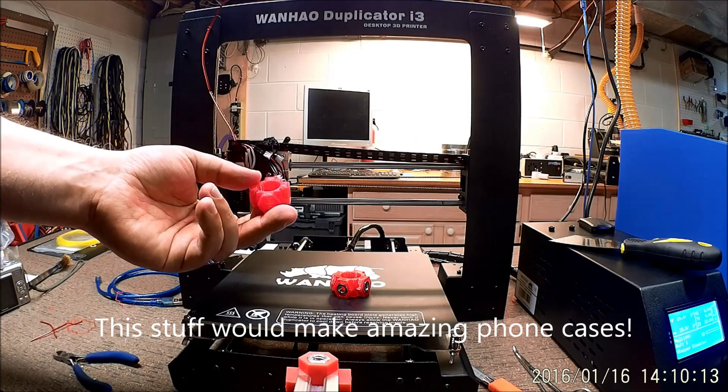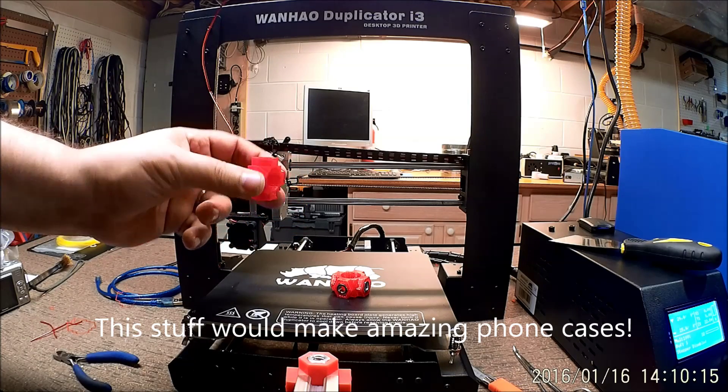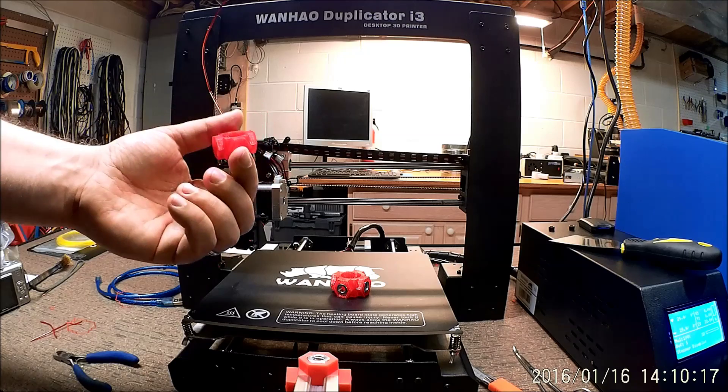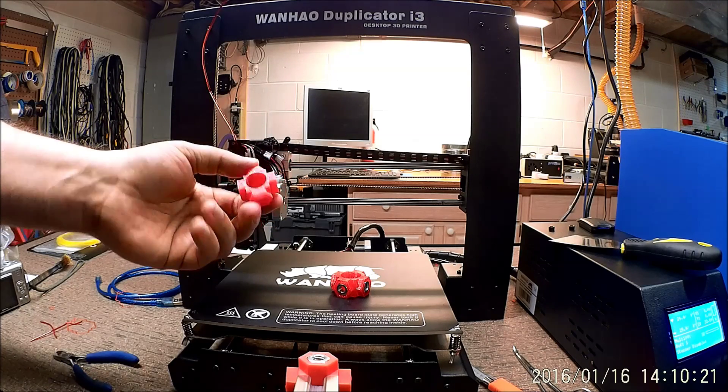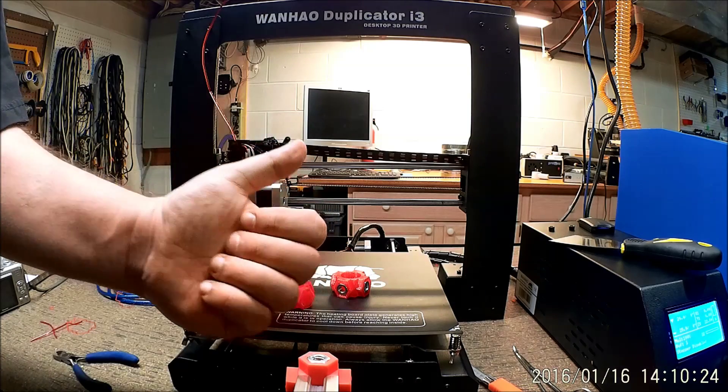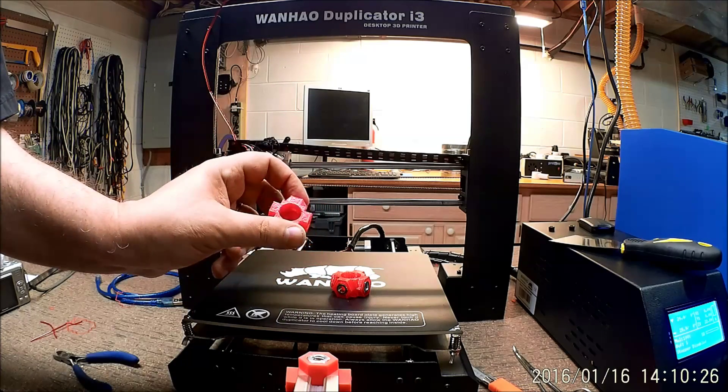Hopefully this helped to share what it's like working with some more exotic filaments. I'll probably do a couple more and plan on printing several more things. If this video helped you out, please give it a thumbs up and subscribe — there will be more coming.